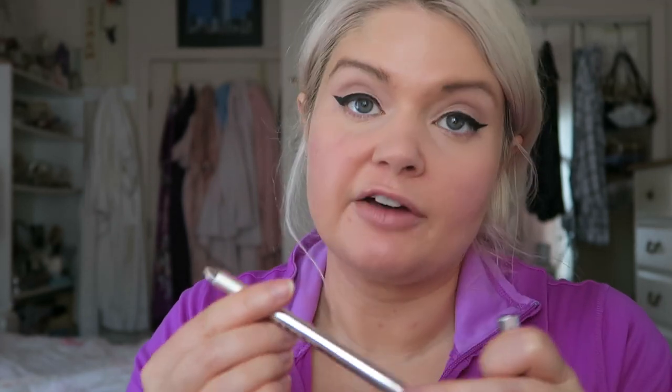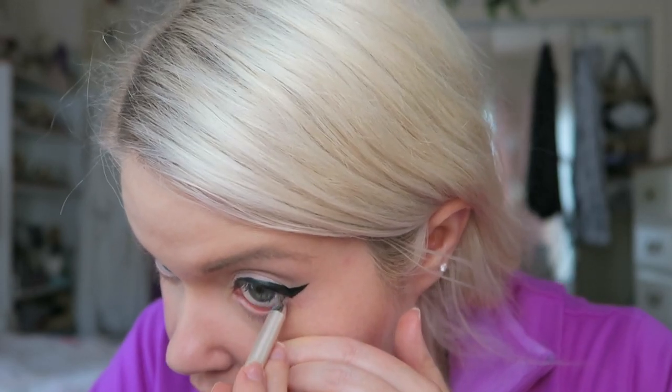I decided to add one more waterline liner after hearing an amazing review — I think from Laura Lee's channel — about it being great for tightlining. It's the Marc Jacobs Highliner Gel Crayon in the shade In the Buff. It's a pricey pencil, probably more than I'd normally spend, but I haven't had great luck with tightline liners. After warming it on my hand, the color is really pretty — a beautiful natural shimmer. It went on very smooth and creamy.